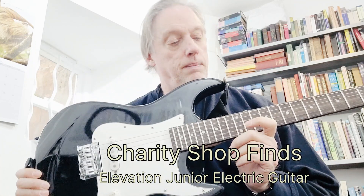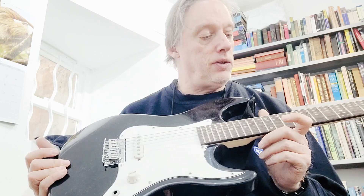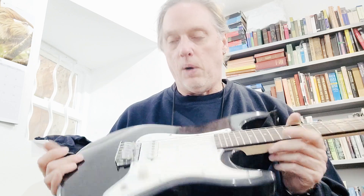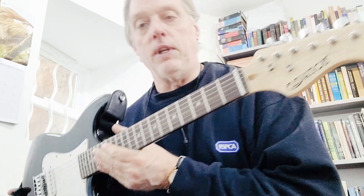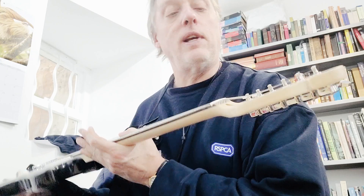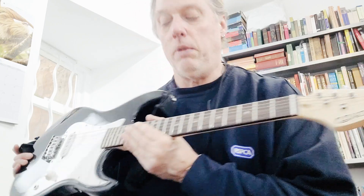This is another guitar I'm showing as a repair for a local charity shop. This is the kind of thing you'll find in charity shops — a junior Strat-style guitar with one pickup. You've probably seen a lot of these. I don't tend to get these; they're usually very cheaply made. This is an Elevation — I don't know this brand, never had one before.